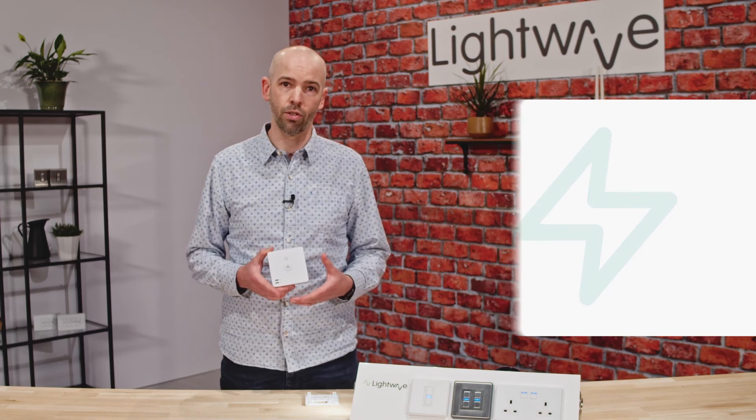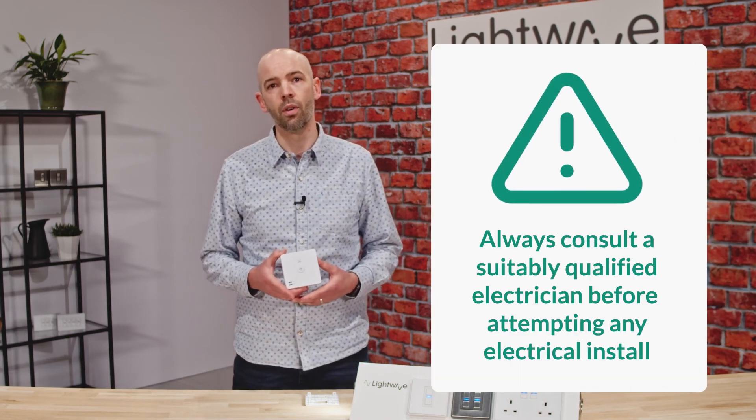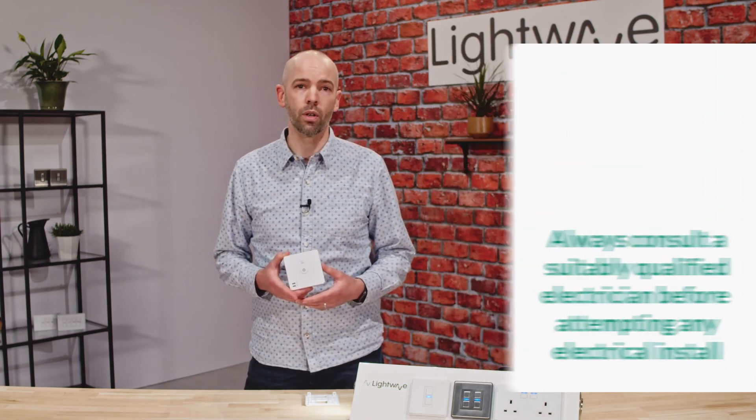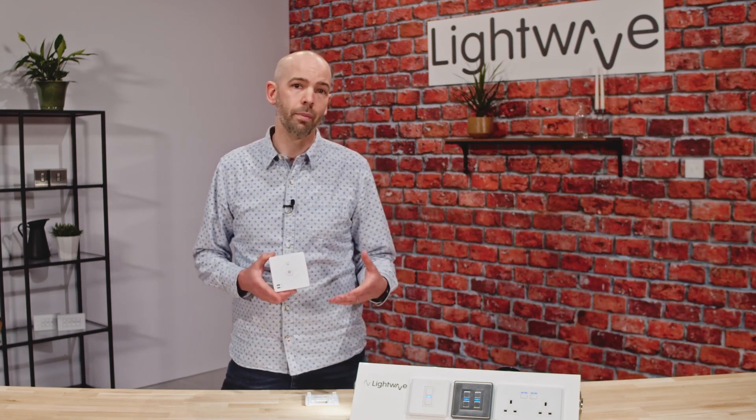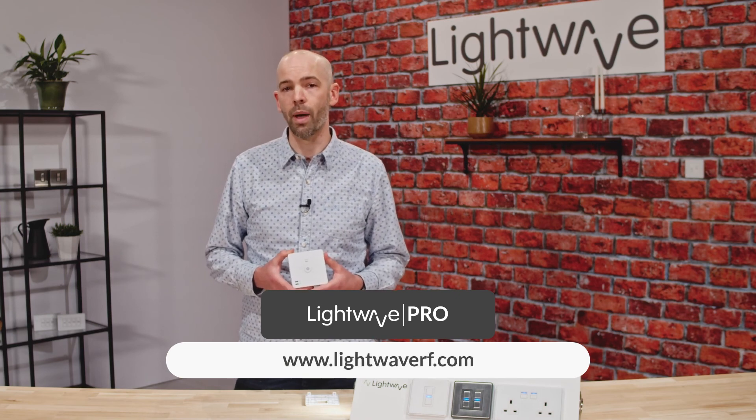We highly recommend consulting a suitably qualified electrician before attempting any electrical install. All of our LightWave Pros are qualified sparks who are trained and recommended by us, and you can find your nearest LightWave Pro using the installer map on our website.